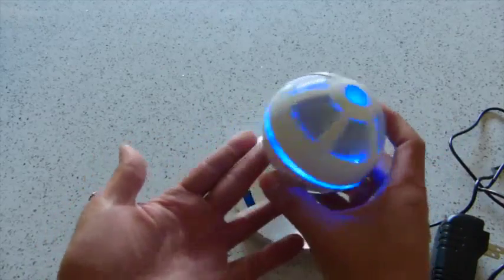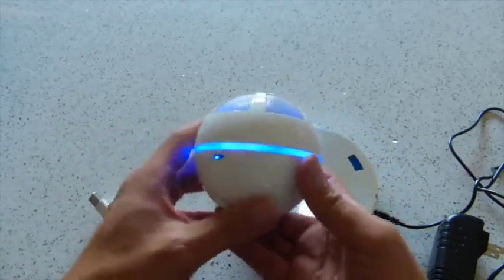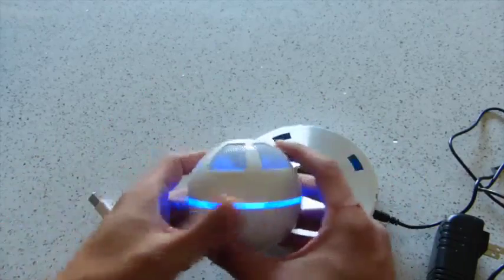It kind of resembles a little Death Star from the Star Wars movie, which is kind of cool if you've got Star Wars fans you're getting this for, or if you are one. And it'll especially look like that when it's floating and spinning around as well.